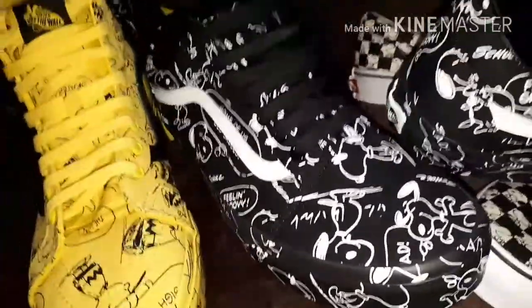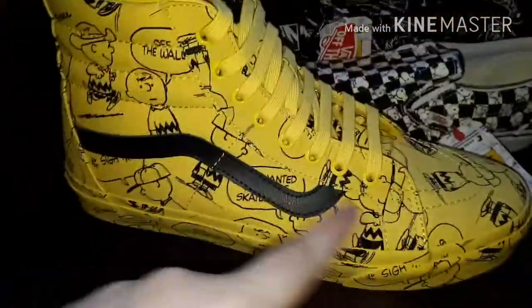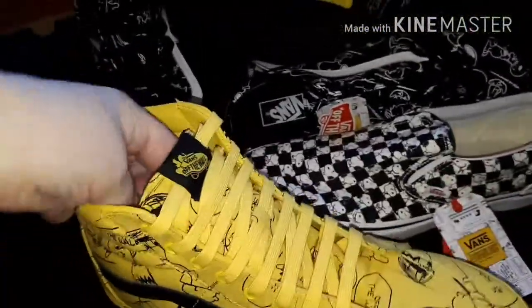I'm gonna pop that on my foot in a minute — it's gonna have to be a quick on-foot. I'll probably try the socks on too. Let's put the socks there for you to look at. I can hang them off here — that looks good, doesn't it? Like a shop! Anyway, here we go — these are the ones that everybody wants. I want these ones, obviously I've got them all. It cost me over 200 quid all this lot to get it on YouTube for you.